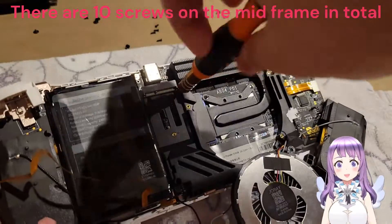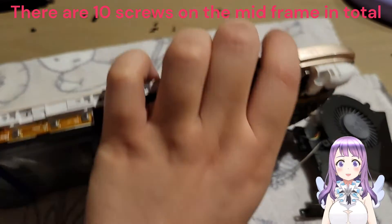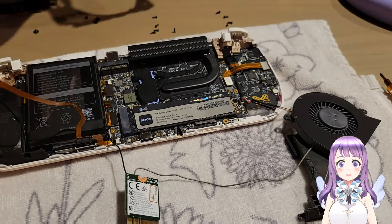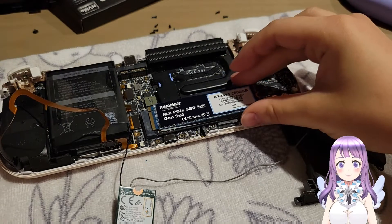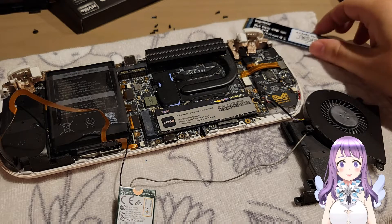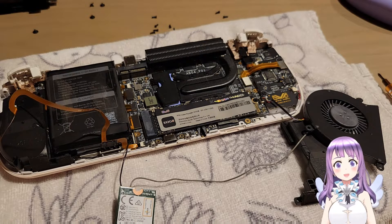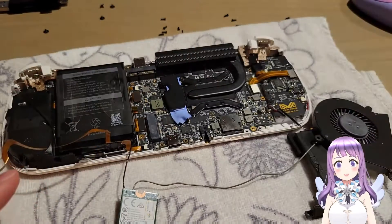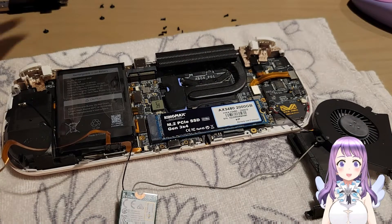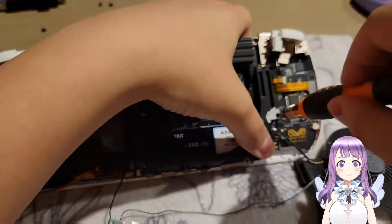Four more screws to go and we can remove the mid frame. Once we have removed that frame, everything is a lot easier. If you want to play safe, you should remove the battery. However, it was too hard for me to remove — I really cannot remove the battery, so I left it there and nothing happened. I'm glad it didn't burn my device, but you have to do this at your own risk. Next, remove the screw that tightens the SSD and then slide it out. Then slide in your new SSD and screw it again. We'll be done with the hardware parts after putting everything back into the device.